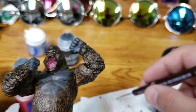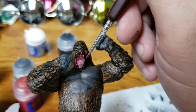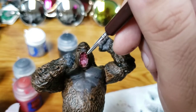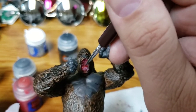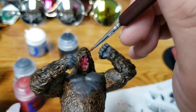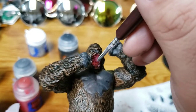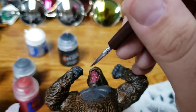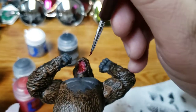I've applied some of the Bugman's Glow, and that kind of dulled down the red palette he had. For a final touch inside the mouth, I'm going to take just the littlest bit of Technical Blood for the Blood God — not going for gore factor, but just enough to retain that wet look. Building up the layers is really nice and it's pretty simple too.